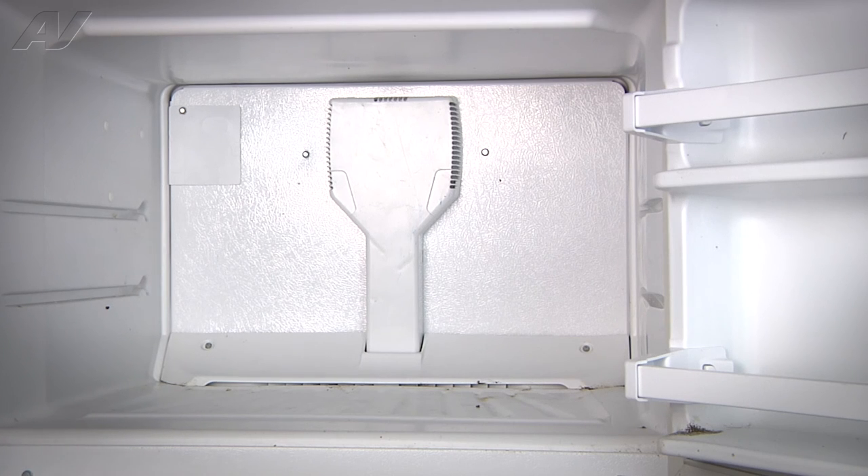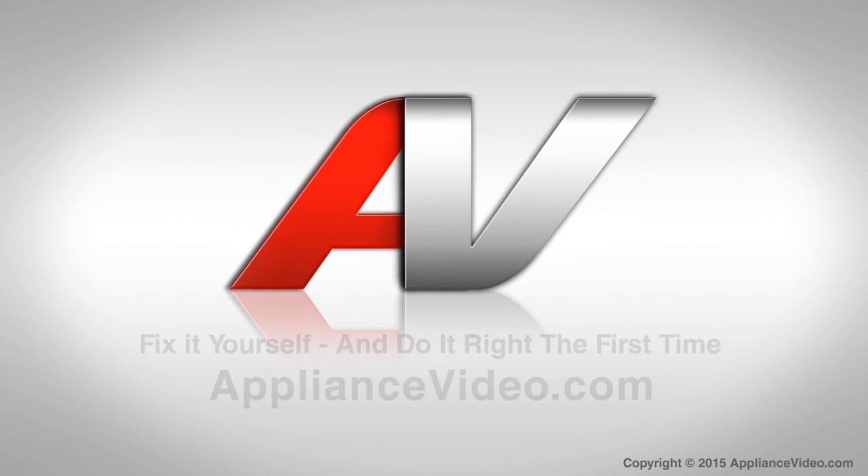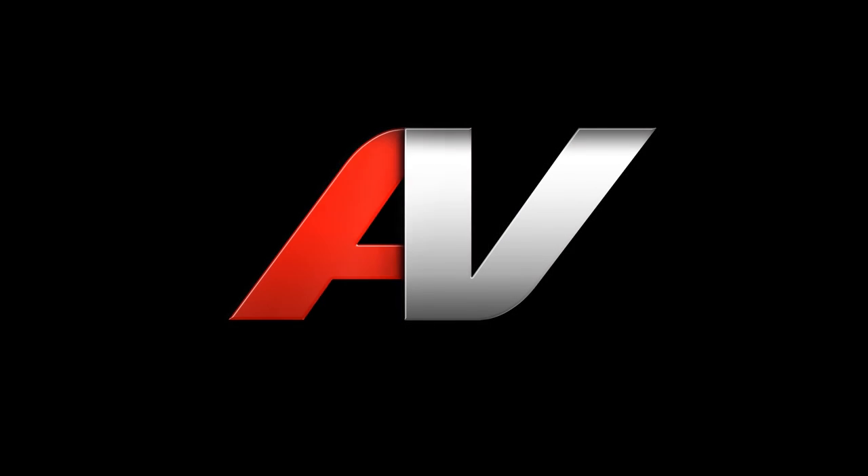Now with both panels reinstalled, this will complete your repair. Thank you for watching another quality in-home repair video brought to you by ApplianceVideo.com.